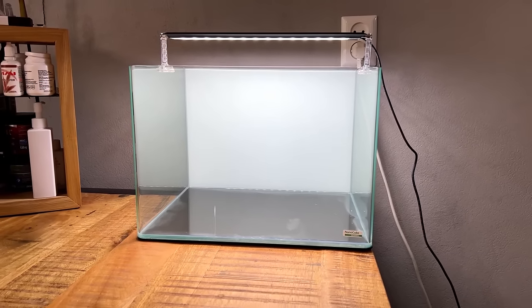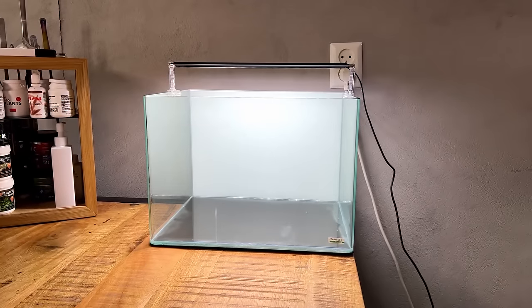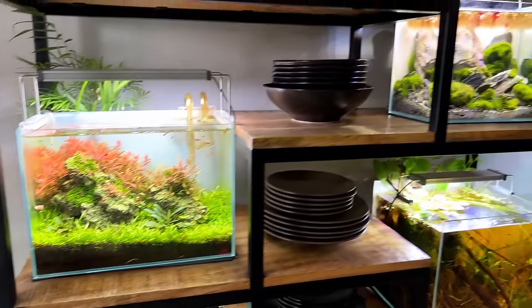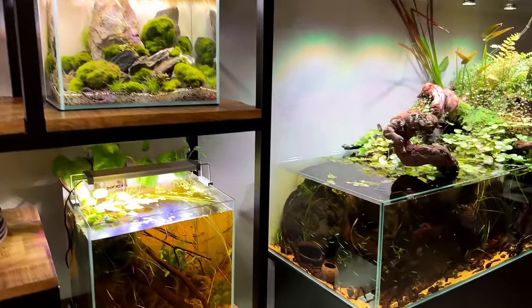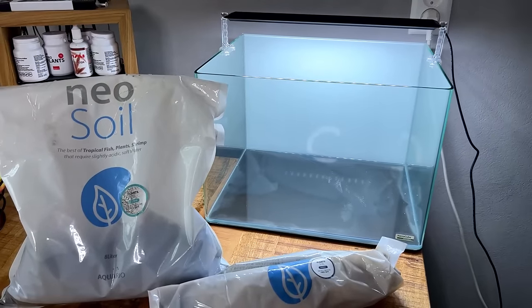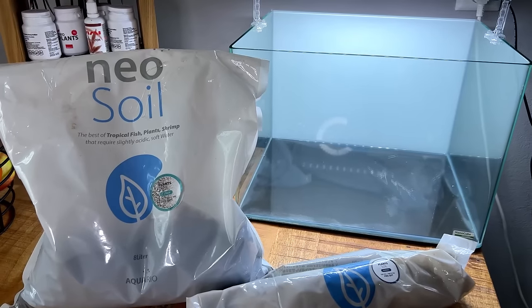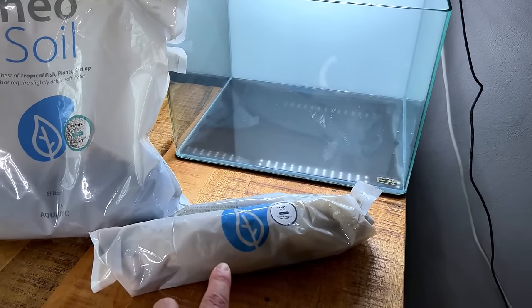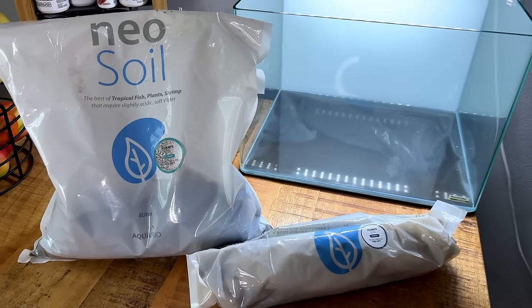The background is done — I just use this very cheap window film that you can find at your local hardware store. I use it in all my tanks. For the substrate, as always I'm using Aqua Rio Neo Soil. I have some leftovers so we'll start on the bottom with the normal type and then fill the rest in with the powder type.